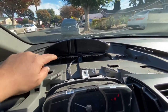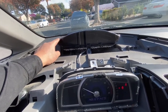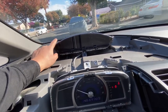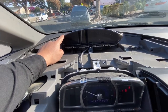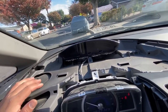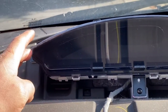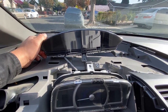This instrument cluster is not working — and this is a used unit I purchased from eBay. So right here we have a defective instrument cluster. This is why I wanted to check it before putting everything back, because as you can see, it's all black.